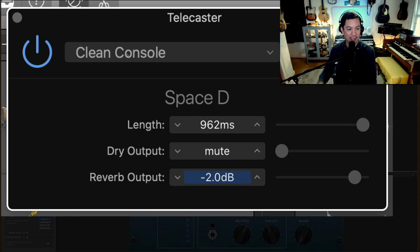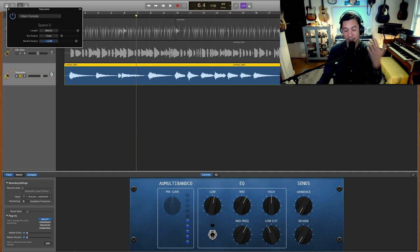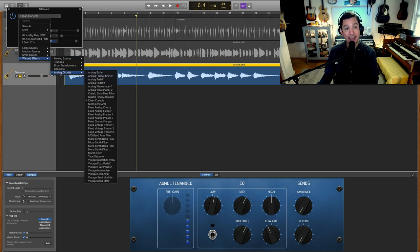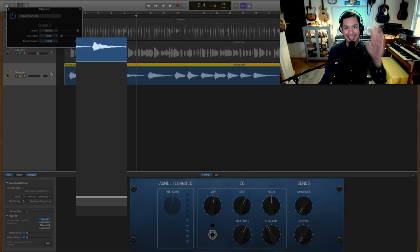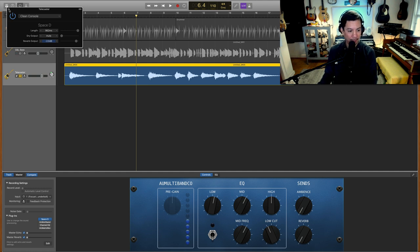This is in the Space Designer reverb, a stock plugin in GarageBand — just go to Warped Effects, Analog Circuits, Clean Console. It's obviously a simulated analog circuit, but you do what you can inside GarageBand. Also in Analog Circuits there are fun things like a vintage fuzz pedal and a tape saturator — these are hidden features in a reverb that are super fun. I totally geeked out playing with all of them.